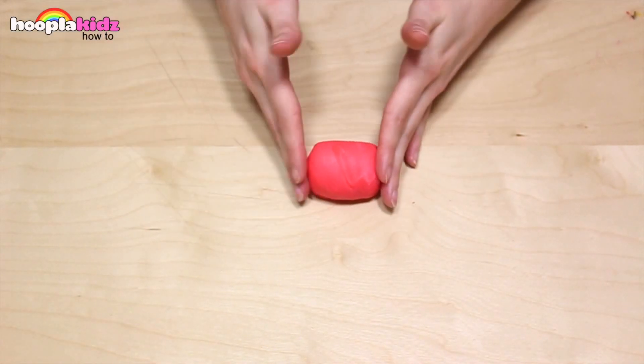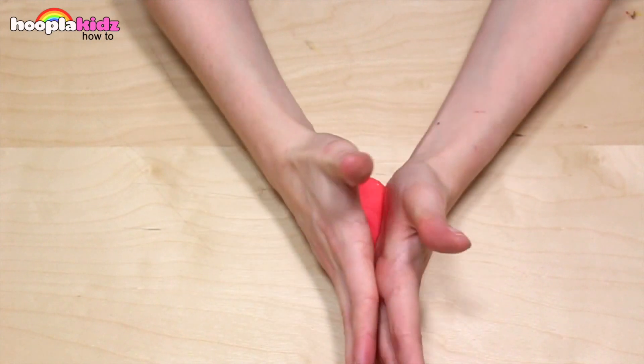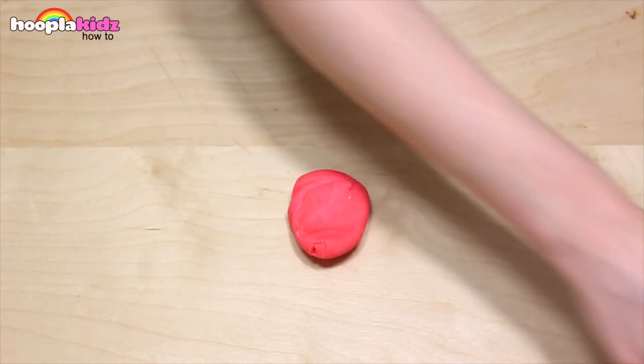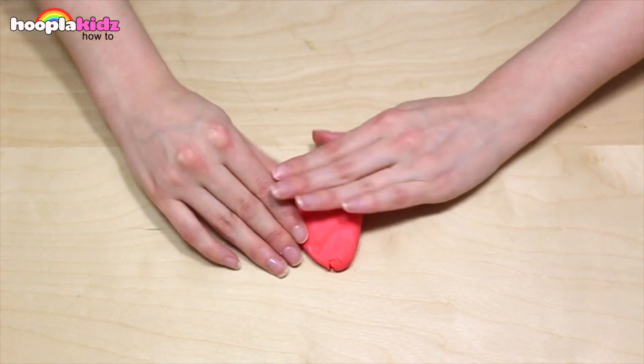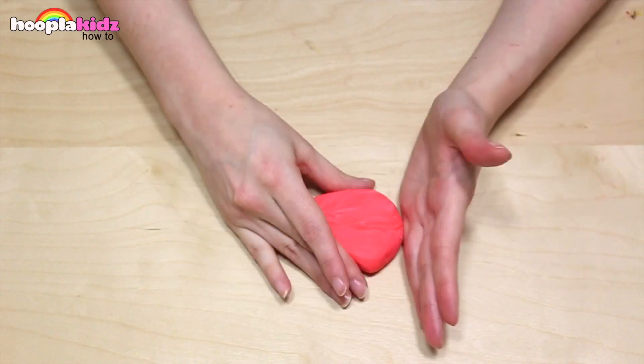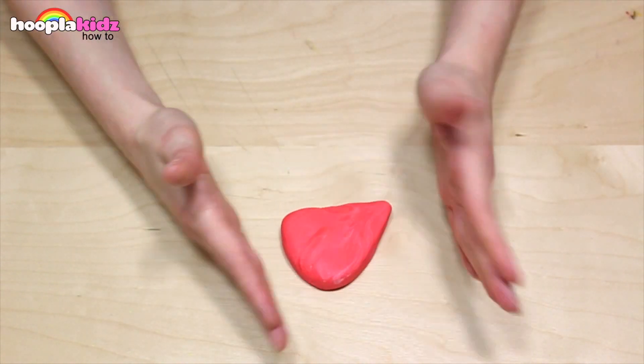Now finally, I'm going to make a piece of watermelon. I'm using my pink Play-Doh to do this. I want to make a triangle shape, and I'm using the rolling pin to help me get it flat. Smooth down the edges.